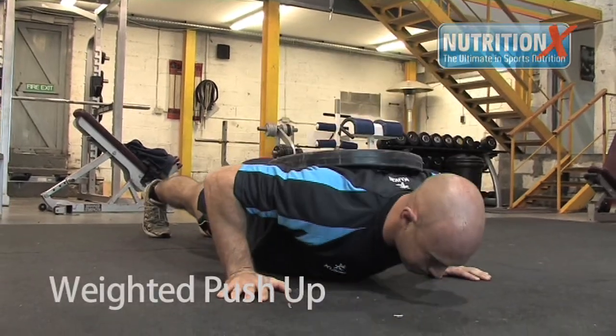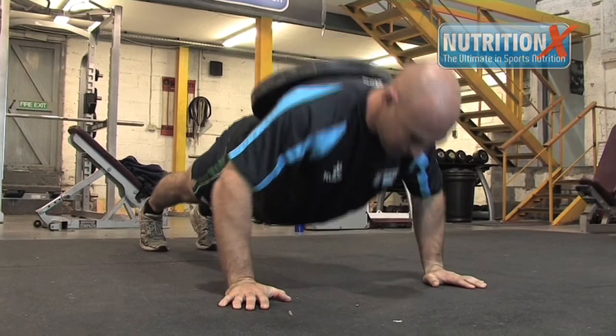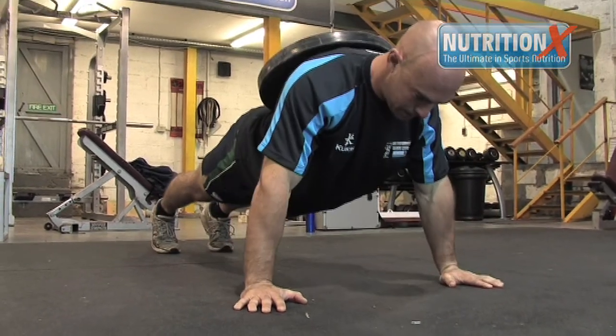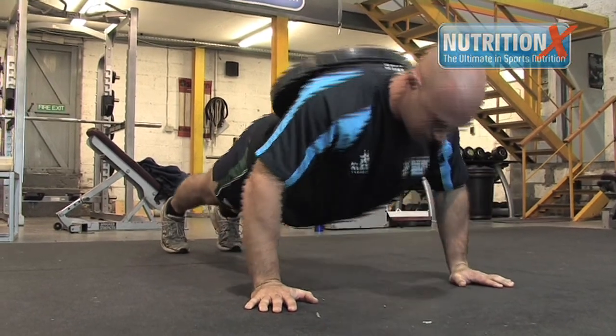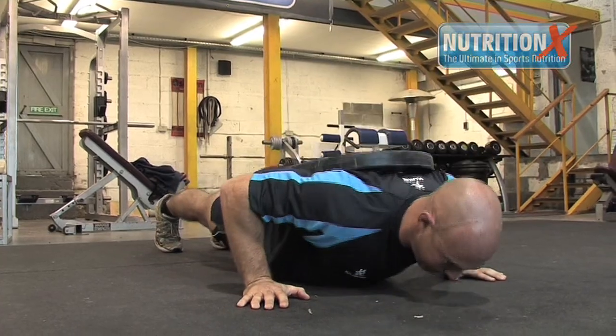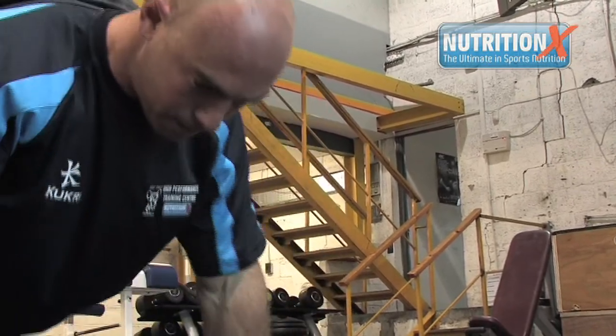Hugh is now performing the weighted push-up. He's going to focus on keeping his glutes and core tight, and keep the elbows close to his body as he lowers himself under control. The weight is on his upper back, and he'll have a partner place the weight on and take it off.